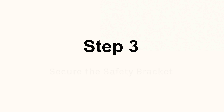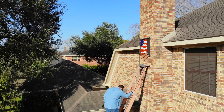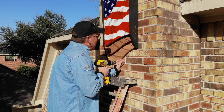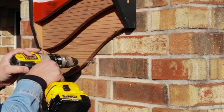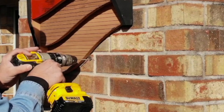Step 3: Secure the safety bracket. Climb the ladder with a screwdriver or drill and one screw. Adjust the bottom metal bracket so that it points straight down and secure it with a screw. Again, if you are mounting on brick, you will want to pre-drill that hole and insert a wall plug.